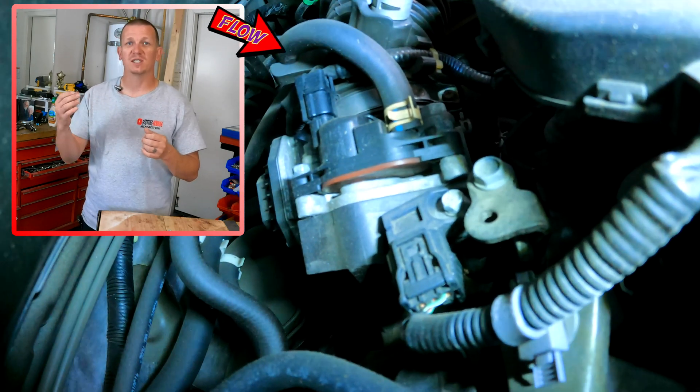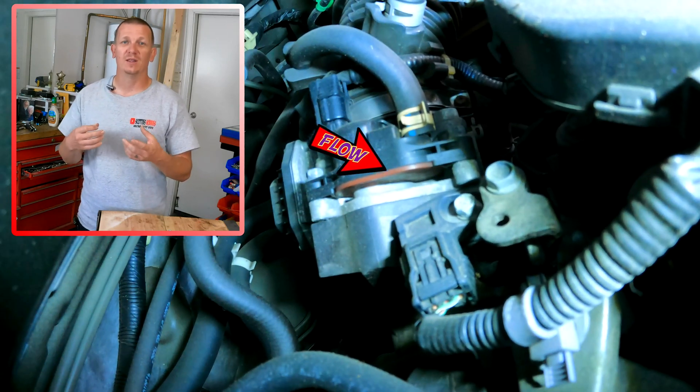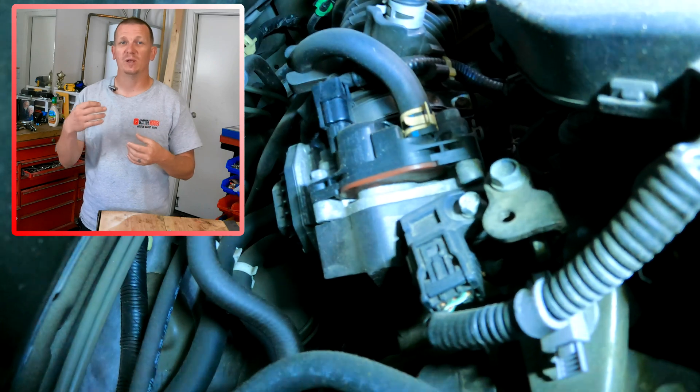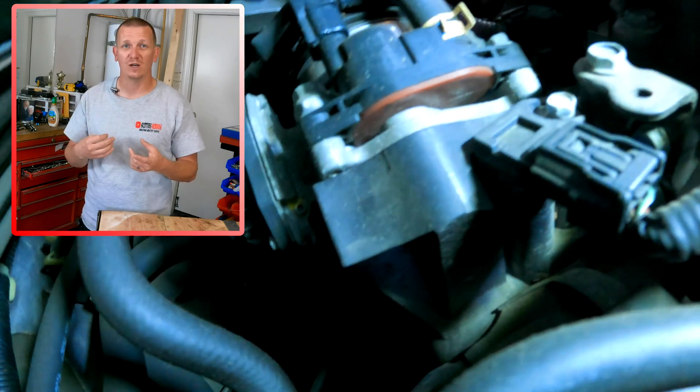The hose connected to it is coming from the rear of the vehicle, which would be the vapor canister, and that allows the vapors from that canister to flow into the engine when the computer opens up this solenoid or valve.